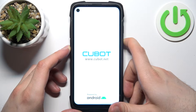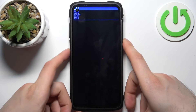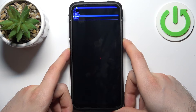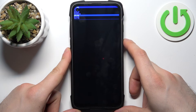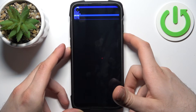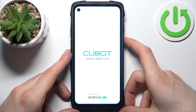When you see this kind of screen with Chinese symbols, use volume down to navigate, and navigate to the eMMC option. Select it with the power key. After that, the device will be restarted in about a minute or so.